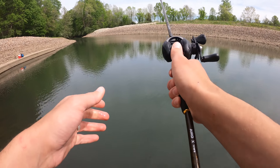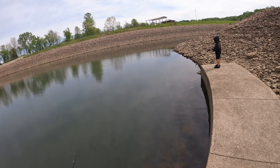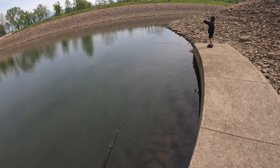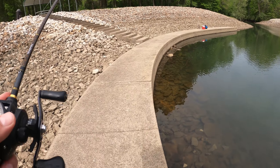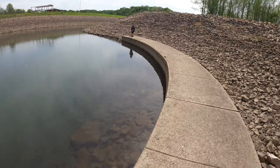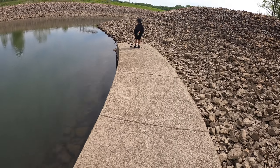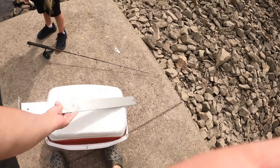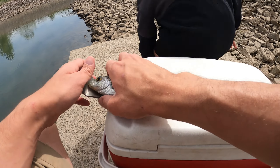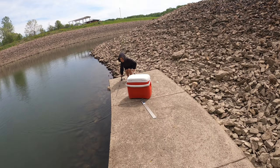I saw a bunch of bluegill — Daxton's got another one! Yep, another crappie. It's a nice one too. Let's see how long he is. I think a lot of them are starting to come out on these rocks with the sun coming out. Let's put him on the measuring board — about eight and a quarter inches. You want to keep him, Daxton? Okay, go ahead and keep him.